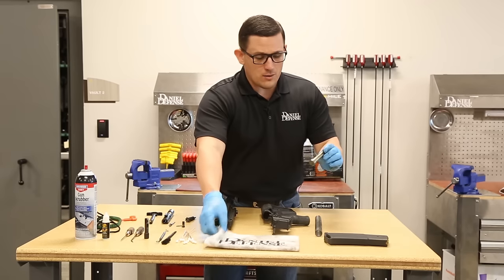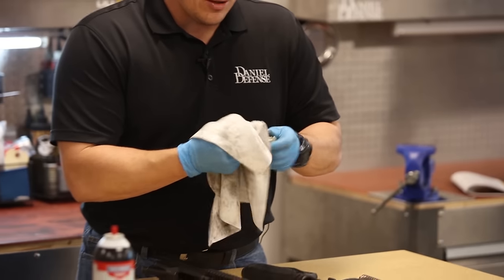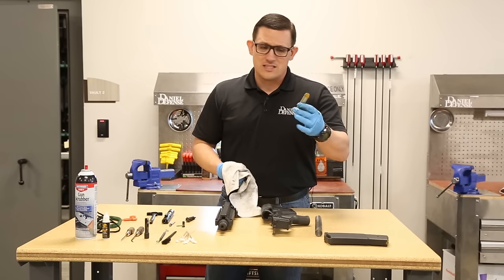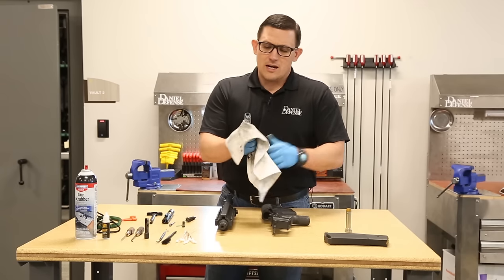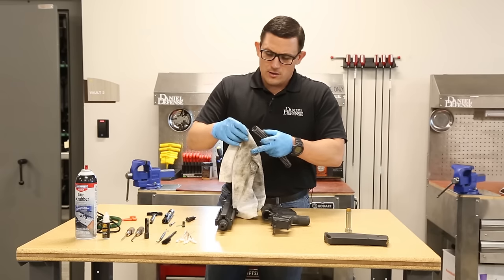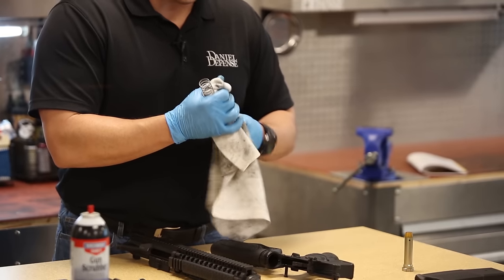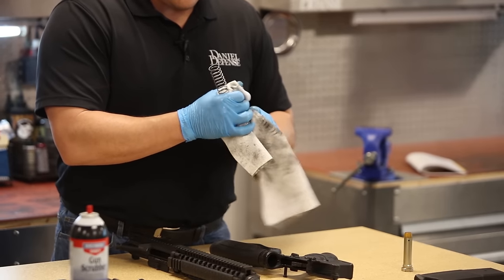All right, let's get into cleaning. We're going to start with our buffer — you can see it's extremely filthy. All I'm going to do is take my cloth and give it a quick wipe down, get all that black carbon off, get it nice and shiny and clean. Doesn't take any time at all, relatively simple — that's about the extent of what you need to do on that buffer. Next thing I want to do is get the outside of my spring and give it a quick wipe down. Then if you want to get real nitty-gritty, take the cloth and run it in that spring and just kind of twist it.